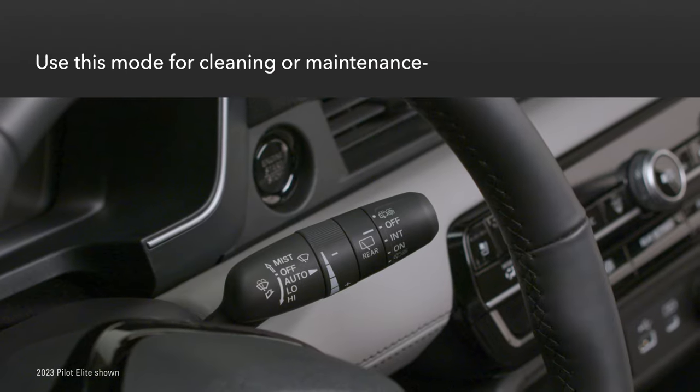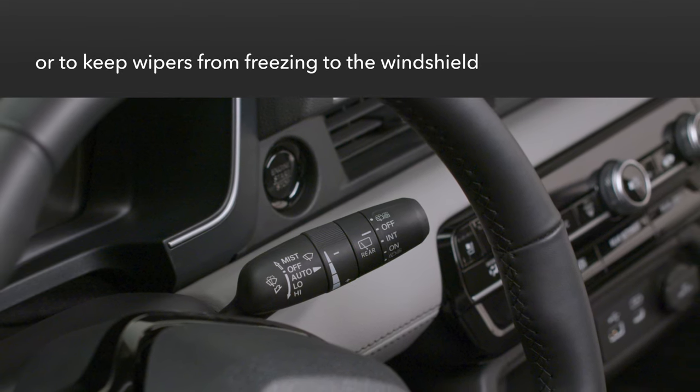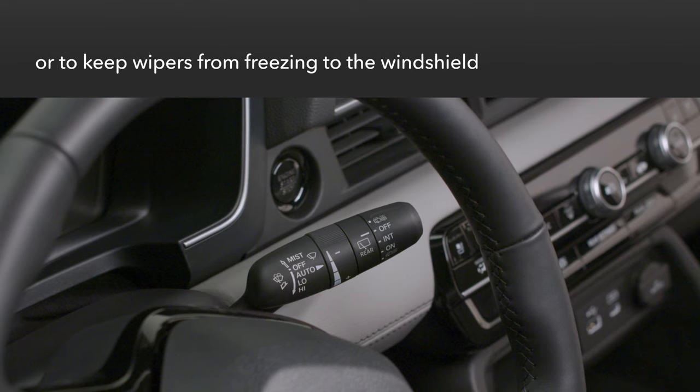When lifting the windshield wiper arms, such as to clean the windshield or replace the wiper blades, you must put the arms in maintenance mode — and it's a snap.